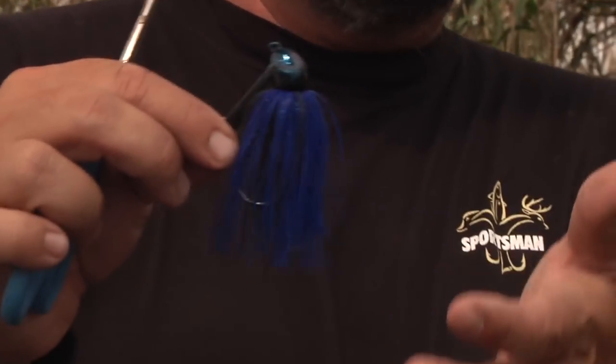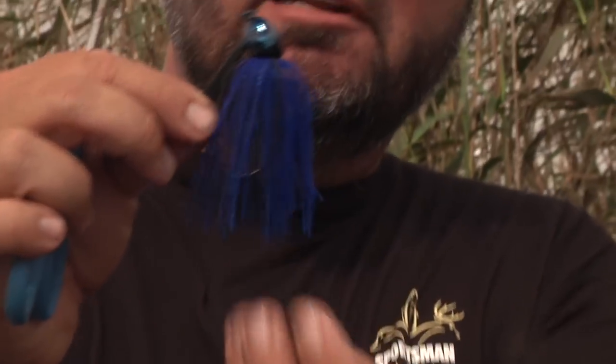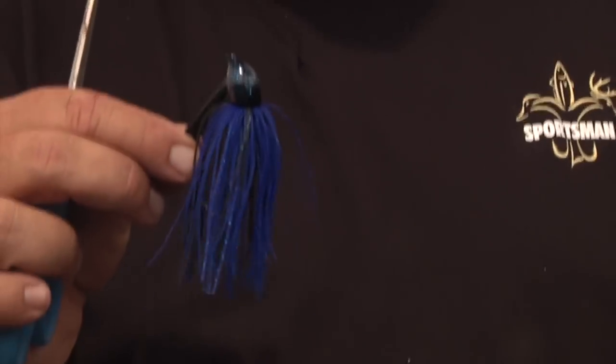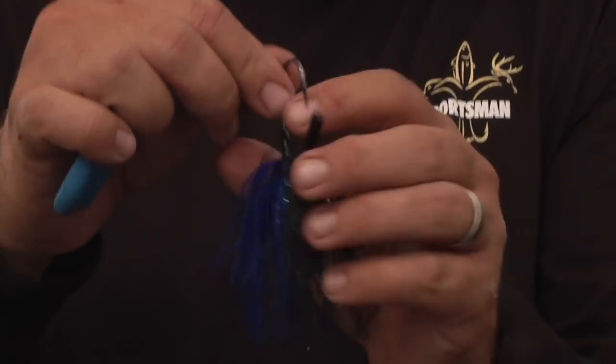That's just a three-quarter round Tack Attack jig out of the package. The silicone on it is fairly long. Now I can tie it on just like it is and it'll generate some bites — I can get bit on it like it is — but I like to tune it up just a little bit and I like my skirt to flare a little more.